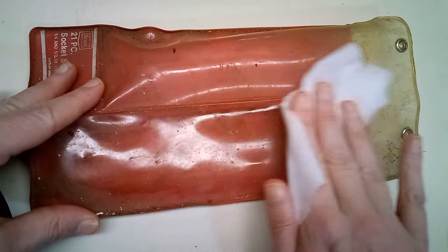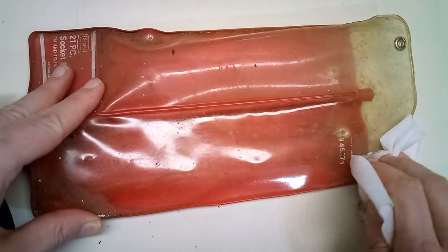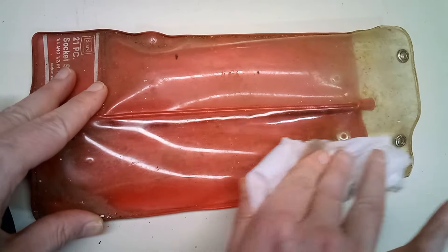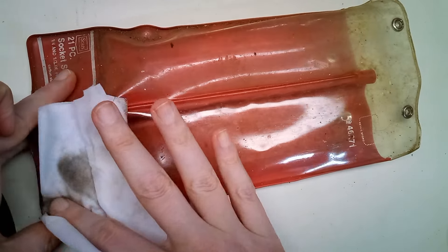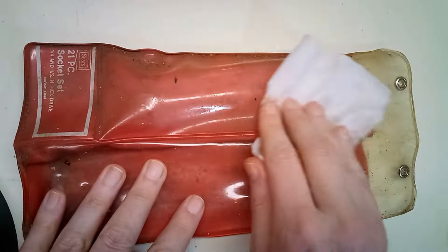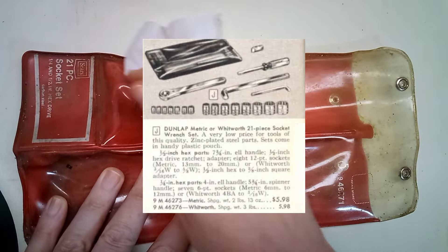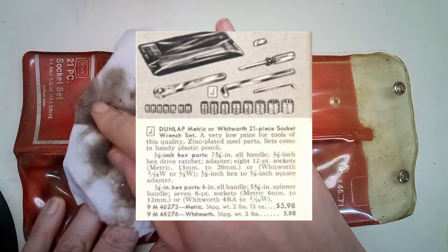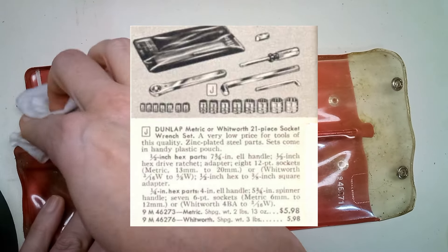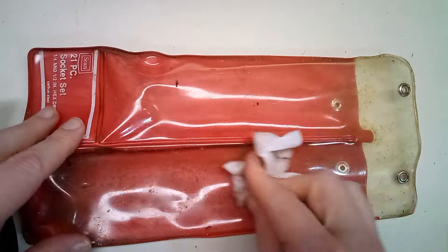A lot of people buy those cheap Harbor Freight sets as a backup set, or to keep in the trunk of your car. Since I found this set in the trunk of a car, that was probably the mindset back then too. I also found ads for a metric set as well as a Whitworth set. I could see back then not wanting to spend too much money on an oddball socket set that you'd only use once or twice a year.